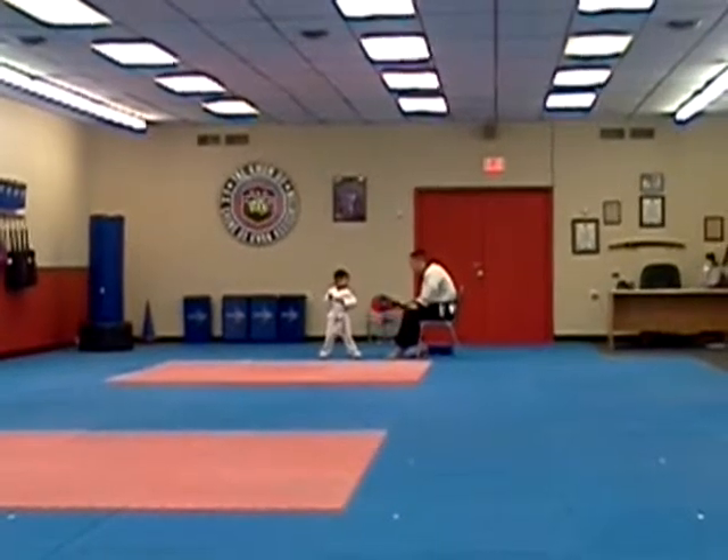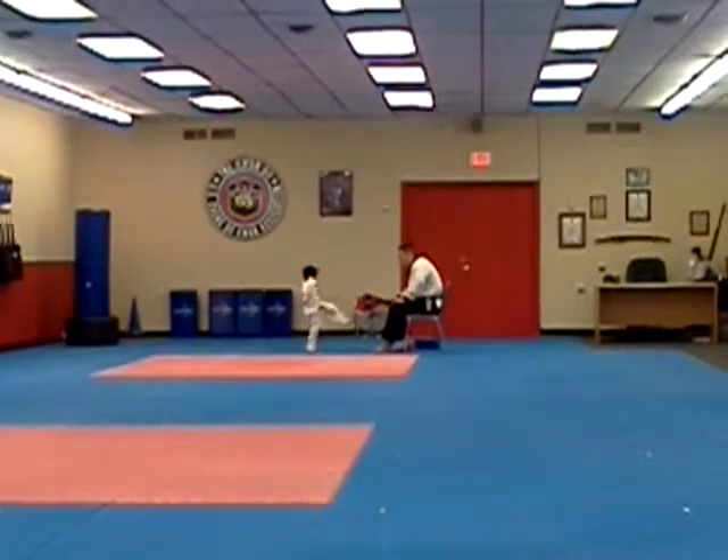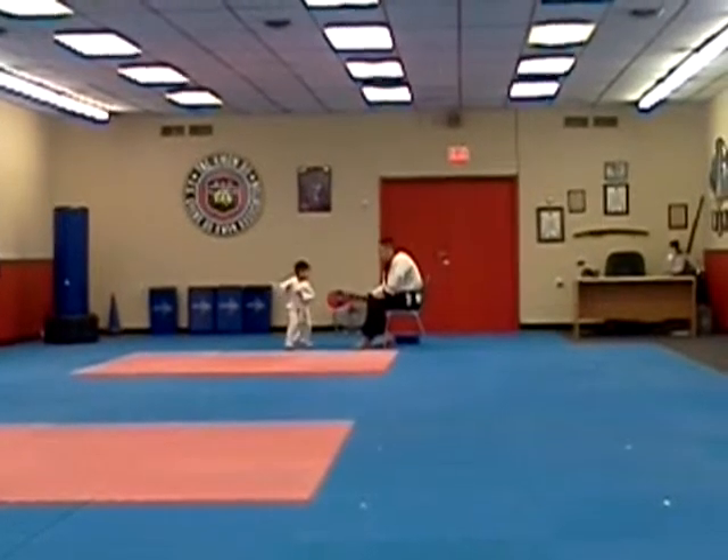Now you should do it with this leg. Ready. Four. Kick. Good. Two. Remember the leg tuck back. Ready. Three. Remember to stay tied with it. Ready. Four. Five. Five.